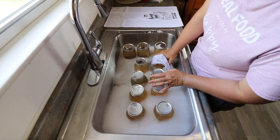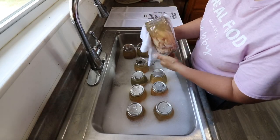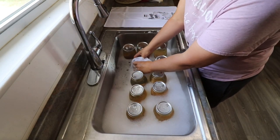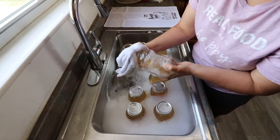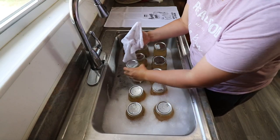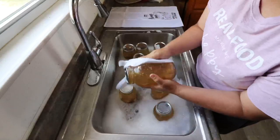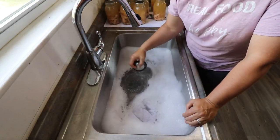Don't worry about manhandling the jars - you want to manhandle them. Nothing you do should break the seal, and if you do break it, you want it to break now and not two weeks later in your fridge or pantry. Make sure you get really in there, especially with the lids, for a nice good clean.